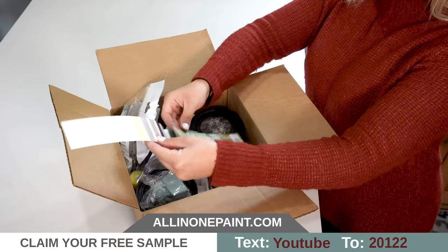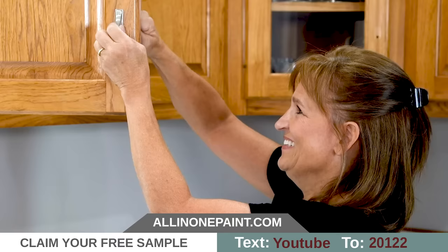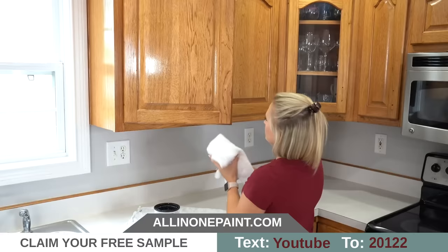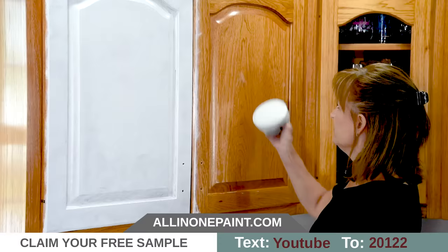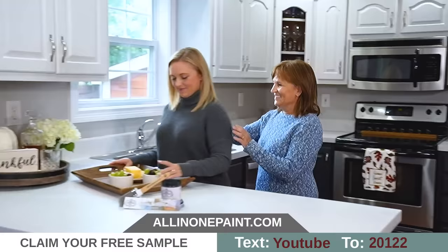Tired of your dated cabinets? All-in-One Paint makes transforming surfaces inside and outside your home as easy as just clean and paint. Our extremely durable formula requires no sanding, sealing, or top coats. All-in-One Paint's self-leveling formula gives you professional results even if you've never painted before.